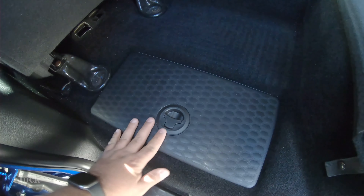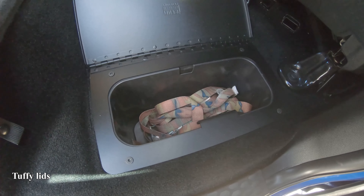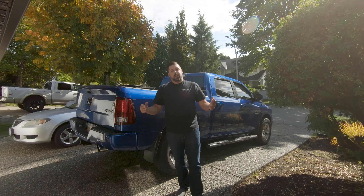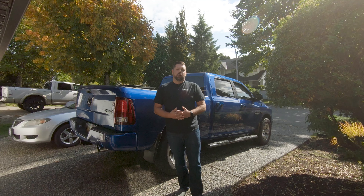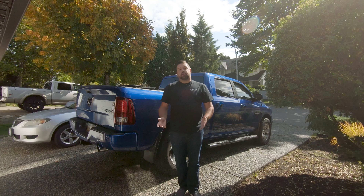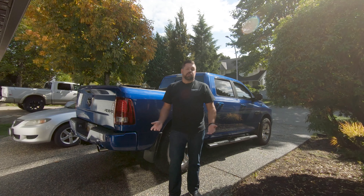A few weeks ago our friends at Tuffy contacted us and asked if we would be willing to do a fair product review in return for them sending some products out, and of course we obliged. We want to give Tuffy a big thanks for sending these products out, especially since both myself and co-editor Robert Miller have had our trucks broken into within the last six months.